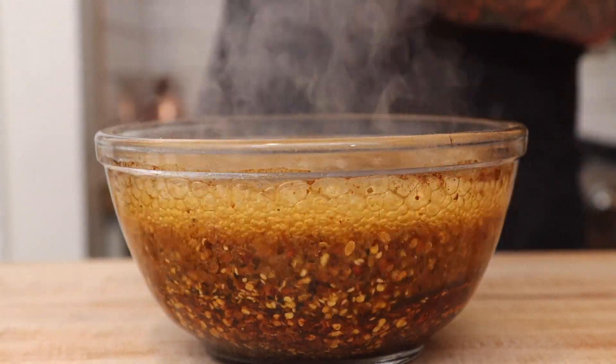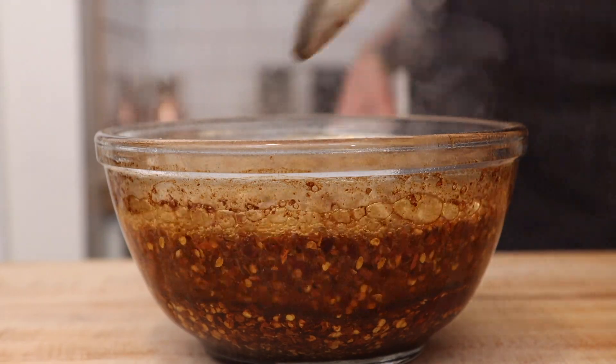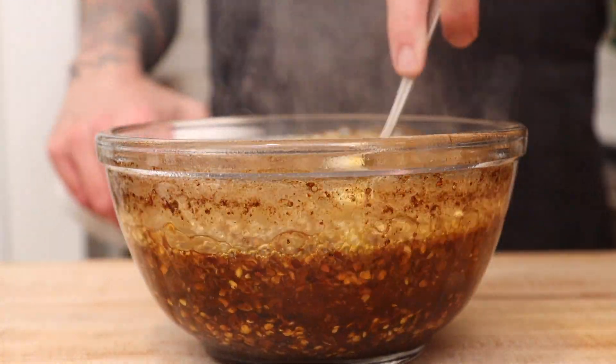I'm using just crushed red pepper flake, but you can add in cayenne, ghost peppers, arbol chili, or if you're feeling adventurous, Carolina reapers.